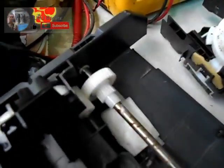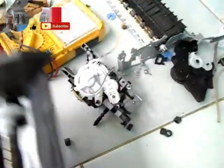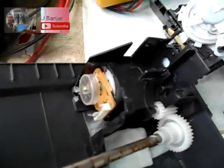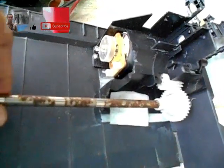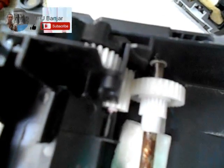Lalu saya lepas dari sini, saya ambil box kertasnya untuk menempatkan as sprinter gear-nya. Rencananya ini saya mau bikin listrik gratis dari bekas sprinter. Penggerak motor listrik ini adalah dari gravitasi. Gear sudah saya rakit dan sudah terpasang seperti ini.